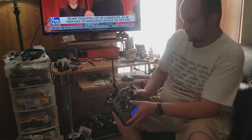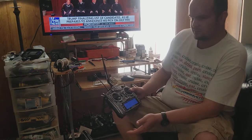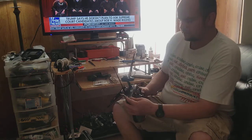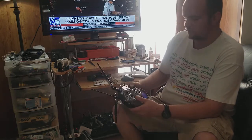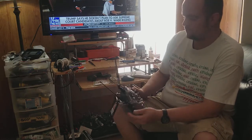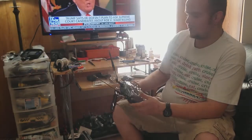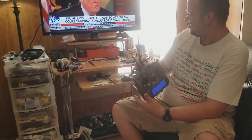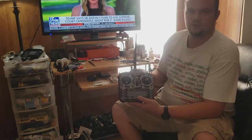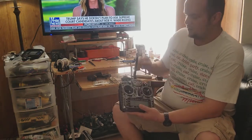When you first turn it on it will tell you the flight mode you're in — usually I'll be in acro, which is air mode. Going from Spectrum to this is like going from a battery-powered surface vehicle to a nitro surface vehicle. There is a very, very steep learning curve, but there are a lot of videos out there.